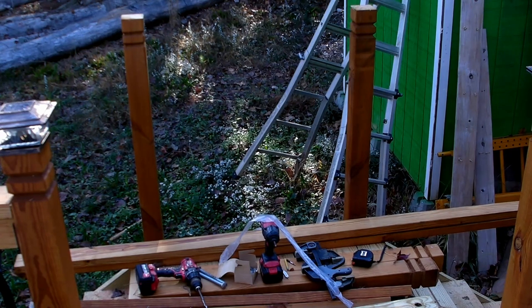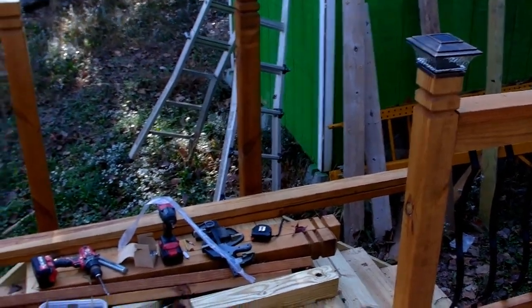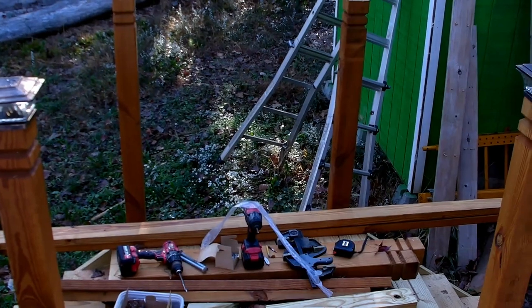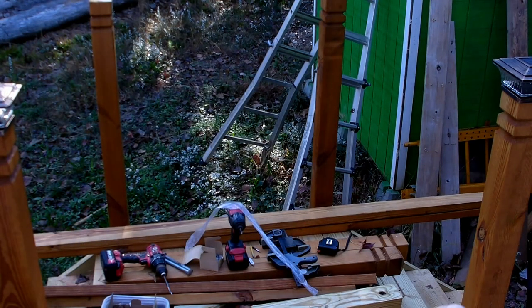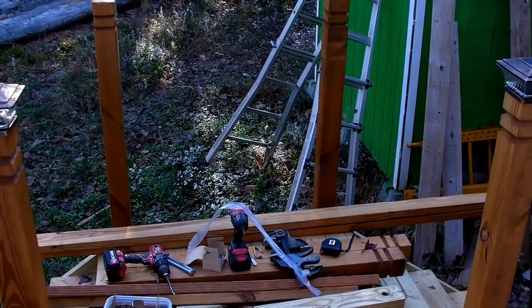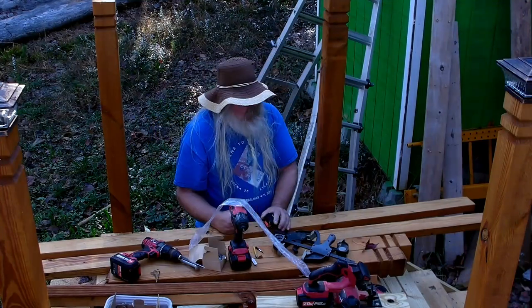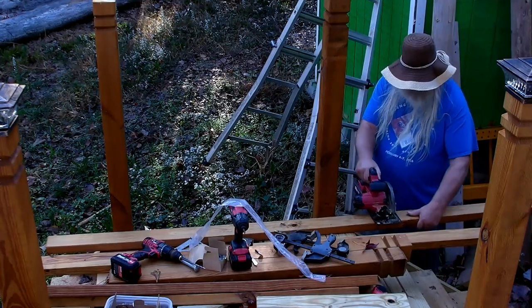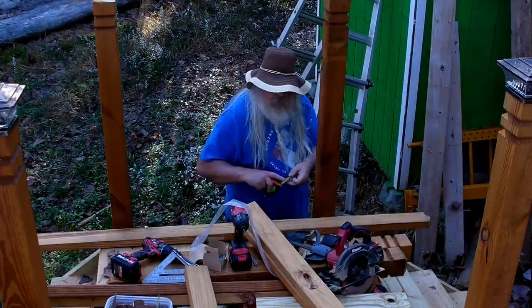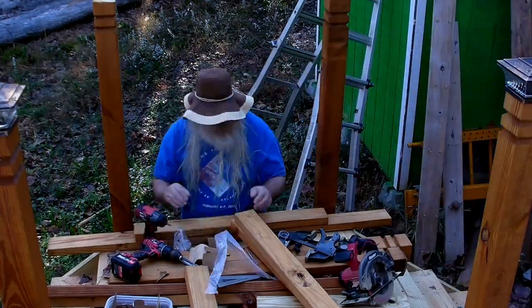We're going to try to get this end finished right now. I've got this little rail to do here, then steps over here, and steps over there. First I'm going to do these rails right here, then these rails here, then those rails over there. I've got to cut these pieces — they're just under 34 inches for the top and bottom. I had to find my tape measure and my square. Then I'll mark out where the balusters are going to go.